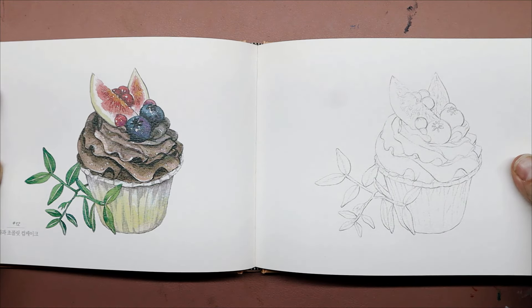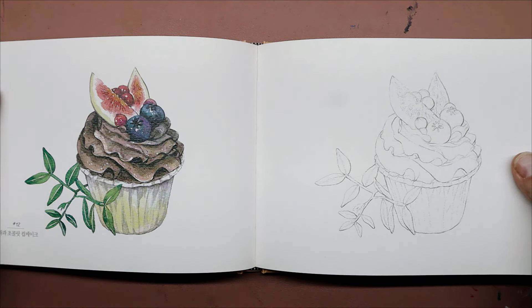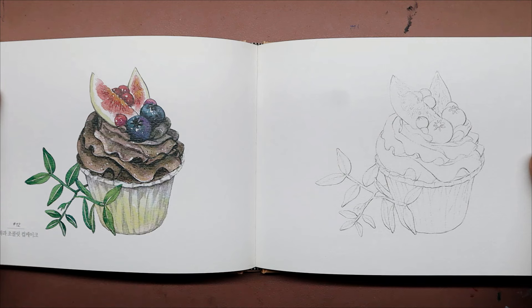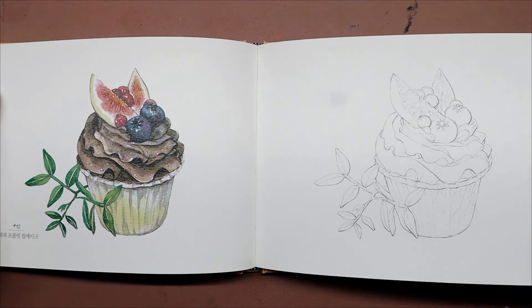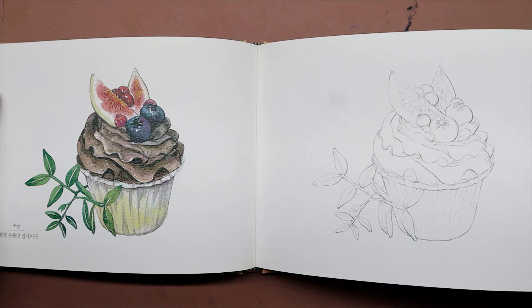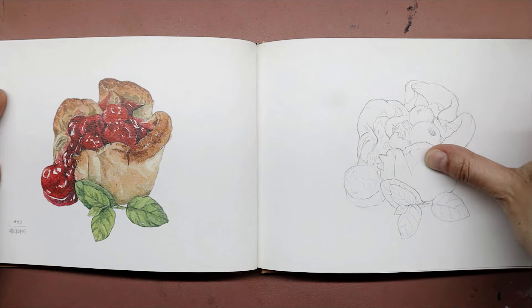I like that they're just really simple images to work on, which is nice sometimes when you need a break from more detailed projects. Oh, this looks yummy.